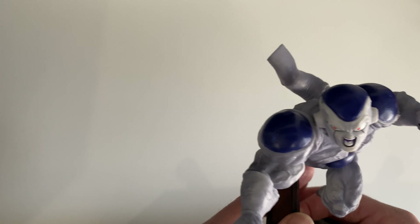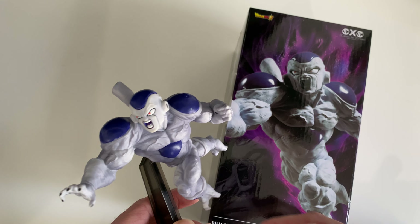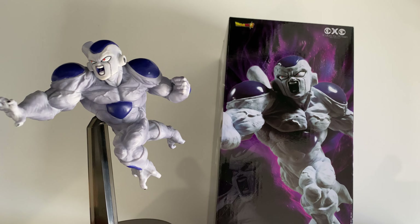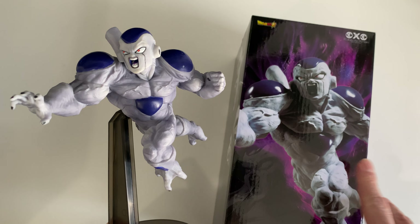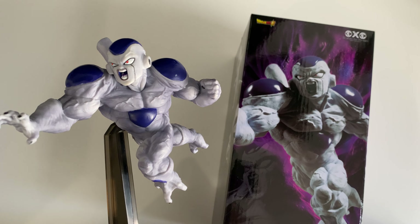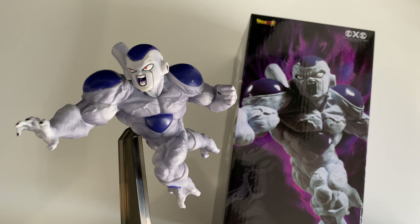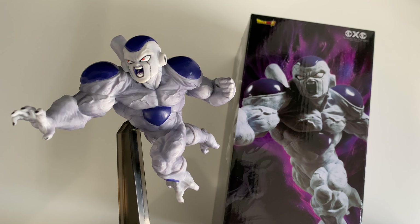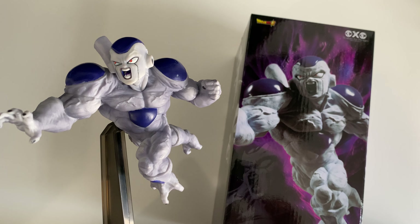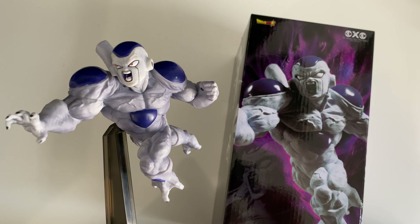I'll leave a link in the description so you can see where I got both of them, if you're thinking of getting a Frieza figurine. So this was my unboxing of Frieza in his final form — a Bandai figurine from the S-Culture Tag Team collection. Please leave a comment, press the like button, subscribe if you're new, and check the end of the video for a giveaway competition. Thanks for your time, guys — I appreciate you!